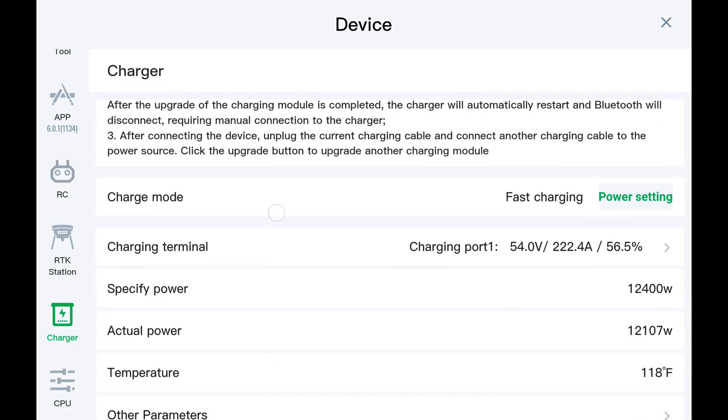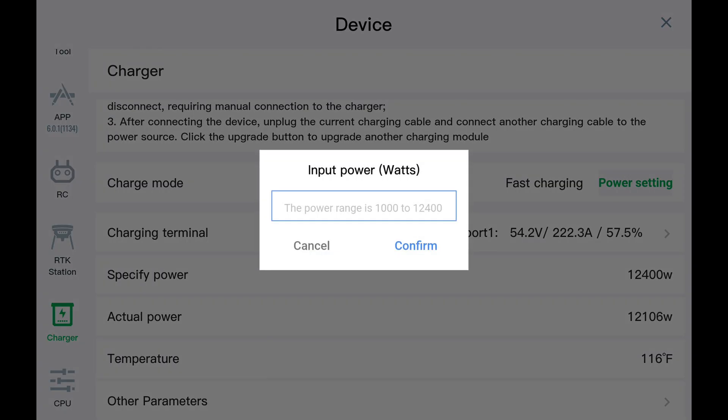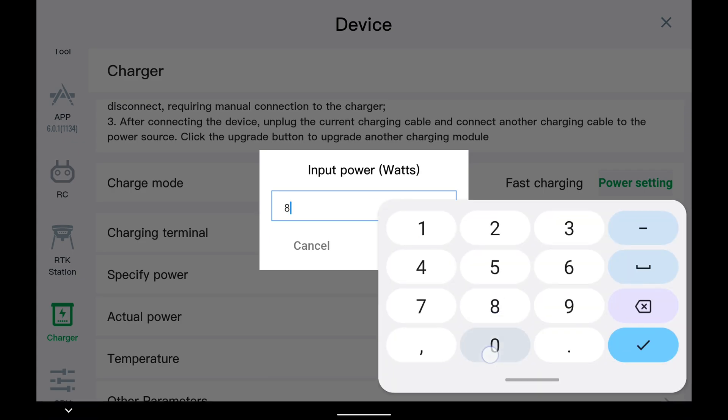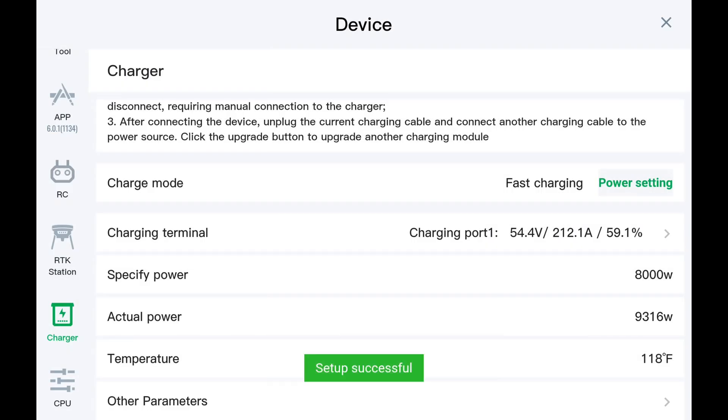We can upgrade our firmware and change our power settings. Right now we're at 12,400 watts, which is the full power setting. If we click on that, and our generator isn't big enough to supply 12,000 watts, we can take that down — we'll just go to 8,000 watts. Confirm that. That's going to reduce the power.